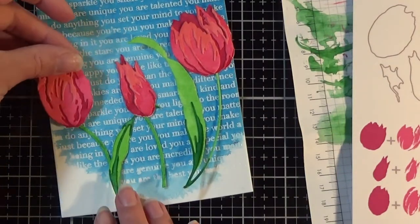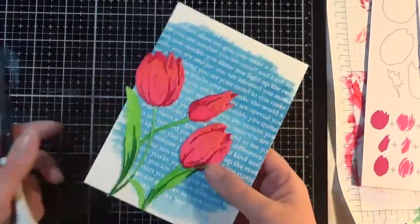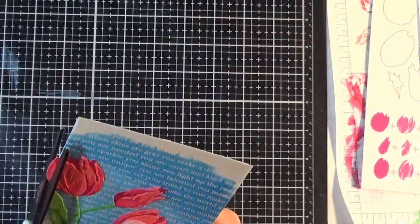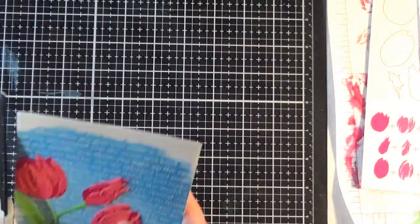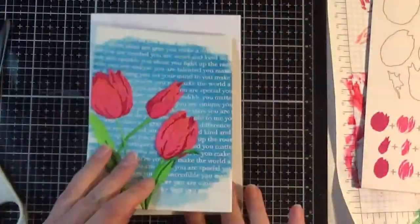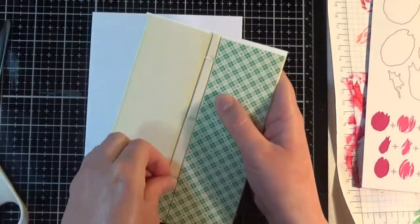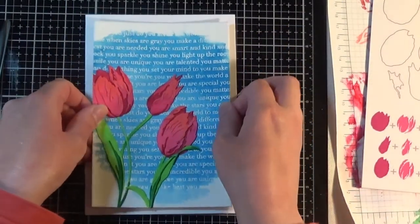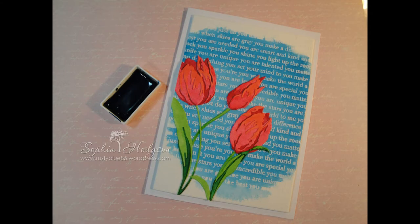I'll cut the video and come back with a composition I'm happy with. Everything is now stuck down — I've got foam tape on the back and I'm cutting off any bits that are overhanging. I feel really uncomfortable cutting things off after spending all that time painting and sticking, but I do think it looks nice to have elements overhanging the edge, so it looks like you're peering into a scene. That is the finished card!